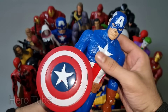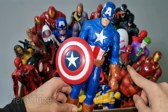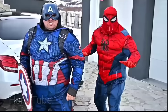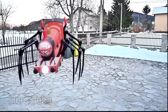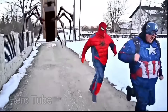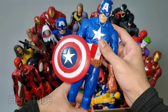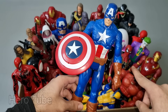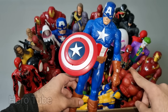Let's check the next one. What is this? Wow guys, look at this so cool looking powerful and tough shield superhero guys. This is the first Avenger, Captain America! Look at this so cool looking powerful and tough shield superhero guys. Super cool, first Avenger Captain America from Marvel!